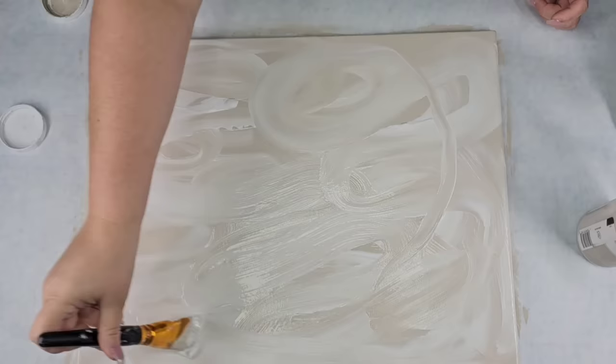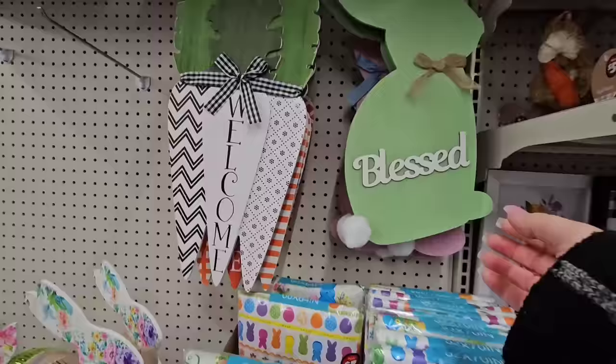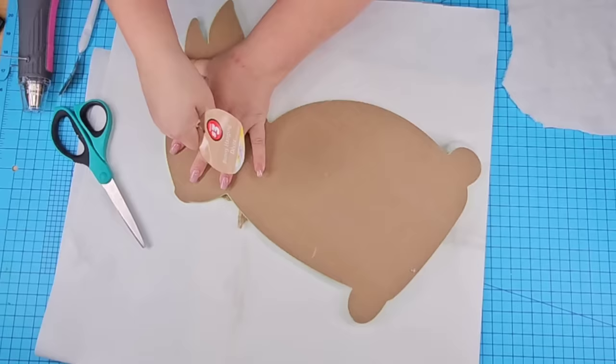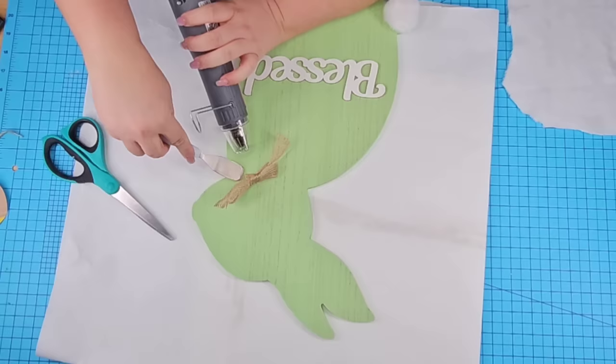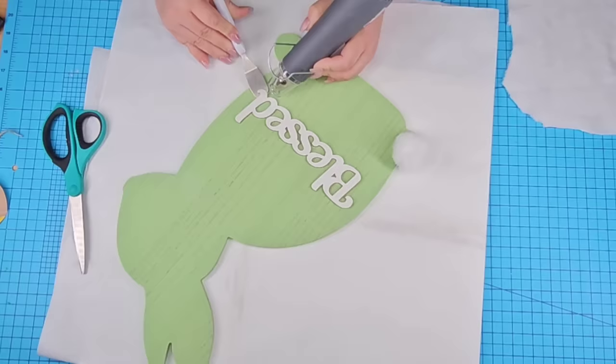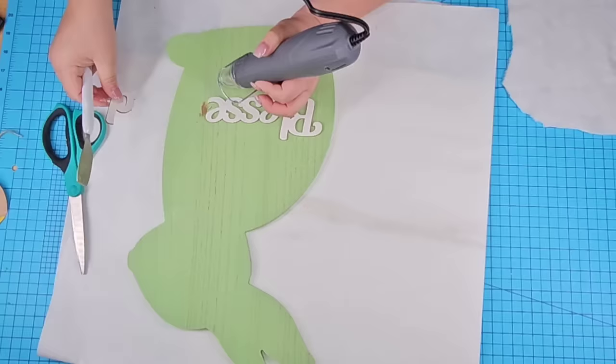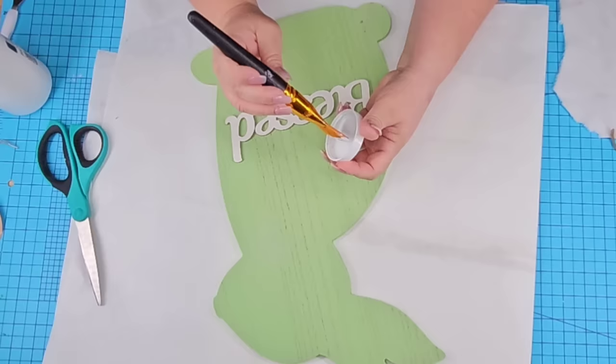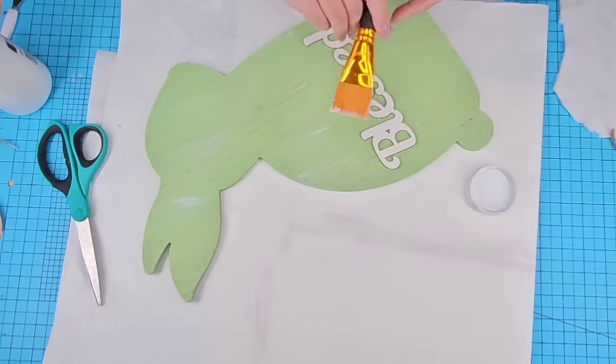I was recently at Dollar Tree again and I found these adorable bunnies that say 'blessed.' They are a pretty good size and were $3 — so worth it, but I feel like they need a little something. So we're going to remove everything from it, including the little bow as well as the 'blessed.' I tried removing the blessed but it just snapped, so instead of ruining it I just decided to hot glue it and leave it as is. I did remove the little bunny tail because we are going to create a better one. I want to lighten up the green — I thought it was very pretty but I want to mute it down a little, so I'm going to very very lightly dry brush white paint.